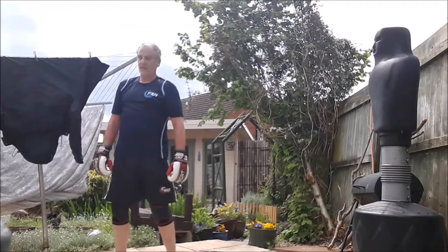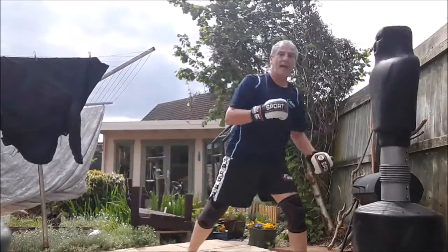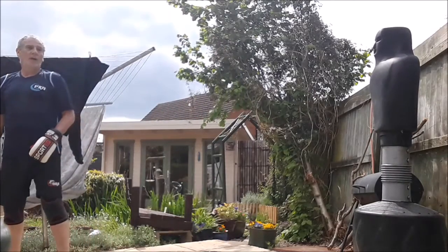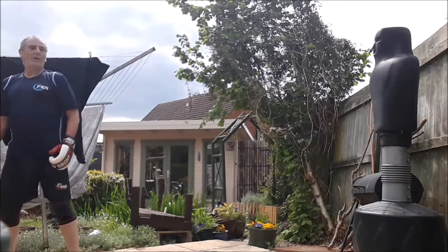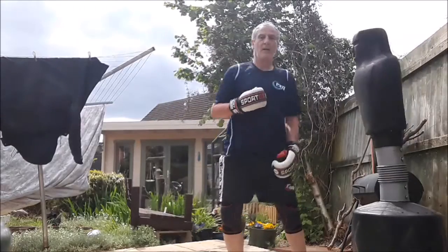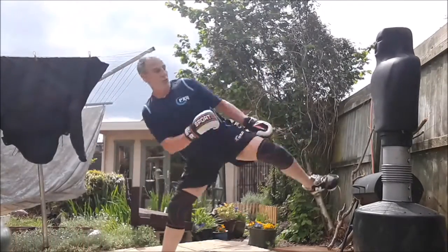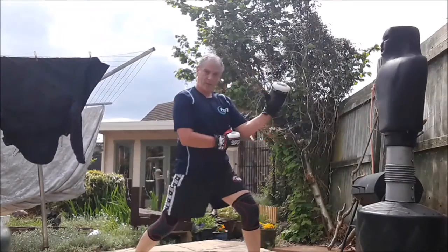Double side kick, back fist — as we pick our leg up we hop, one-two, land down, back fist, pull out. We've got to get a hop in this one. We may pick it up, kick, and hop again — the best thing to do is one-two, bang into the target, stay sideways on, bang into the target. One-two, bang, back up.